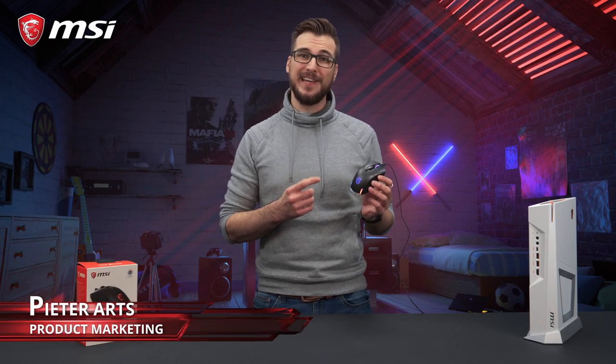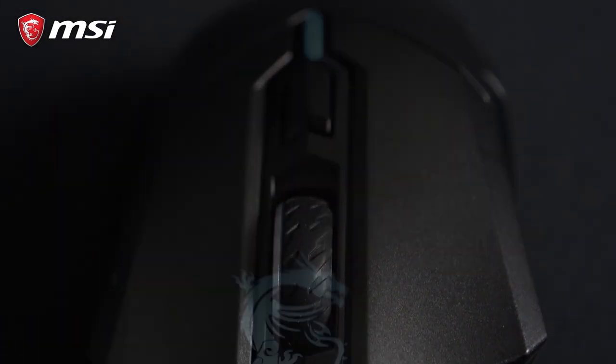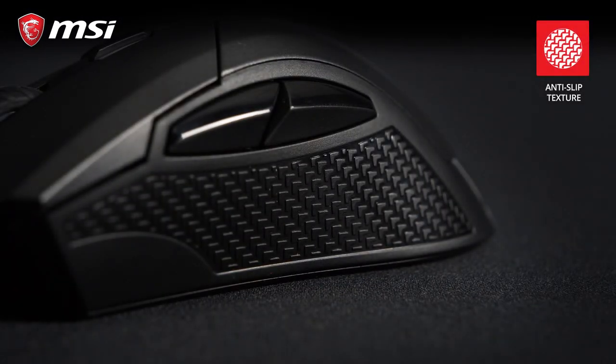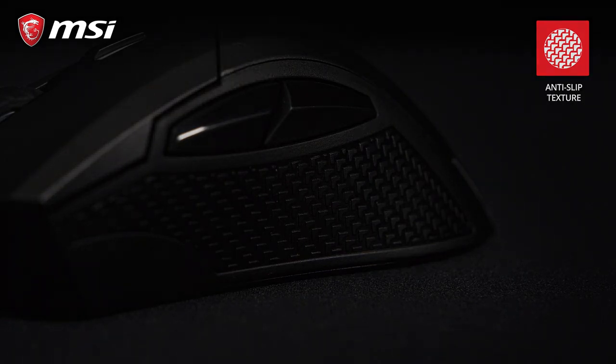This is the MSI Clutch GM50 Gaming Mouse. Designed for right-handed gamers with comfort in mind, the texturized surface with tactile side grips provide a solid grasp for great control in games.